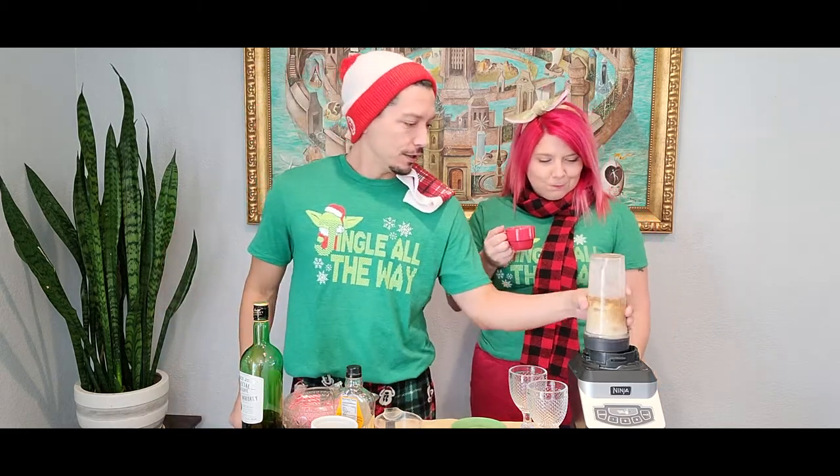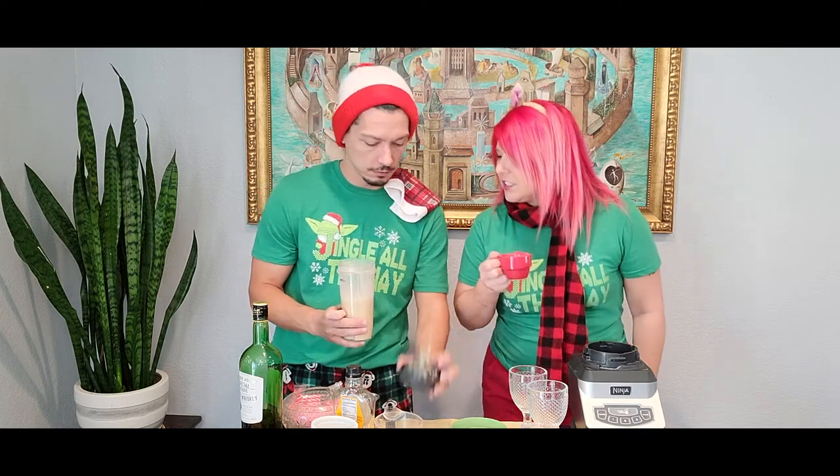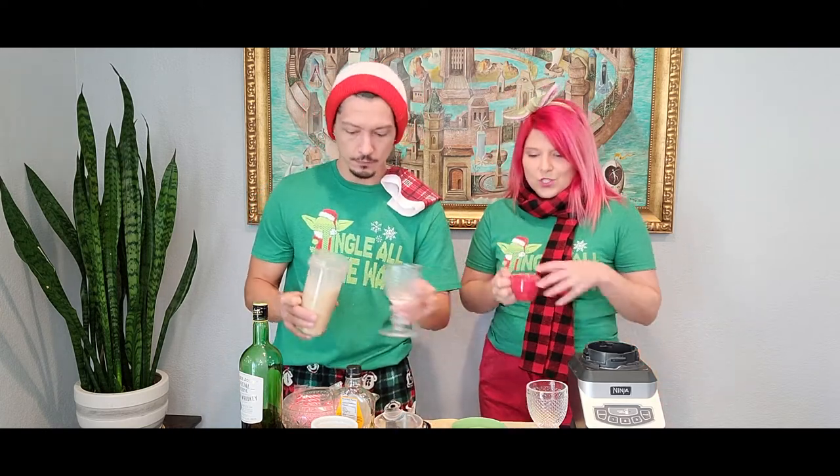All right, real easy — throw this in the blender. You could see that it was actually getting very frothy and thicker. Yeah, very nog-like. Thicker, frothy, foamy. Let's see what it pours like. Does it pour like a nog? I'd say so. That's pretty nog-like.